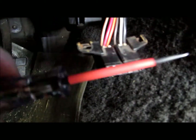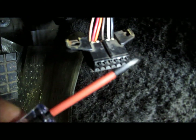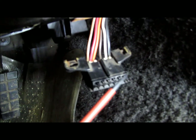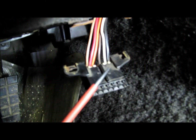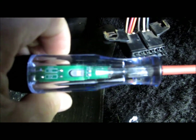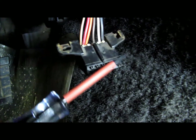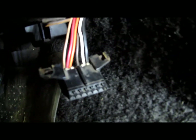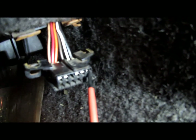By the way, this is one of those logic probes — if you're worried about sticking something inside of one of these pins and blowing out the electronic control module, which you should be. You can get one of these logic probes and what it does is just tell you whether something's a ground or something's power. It's pretty safe to work around these pins.